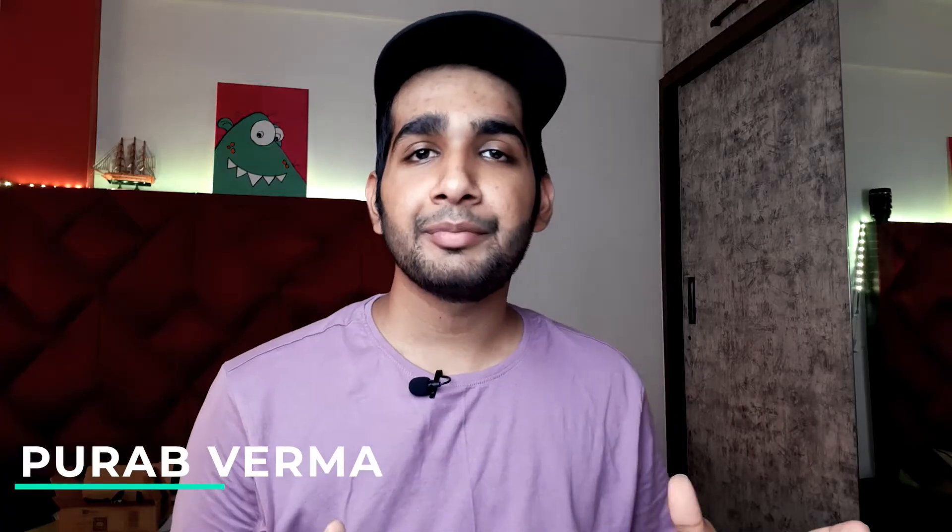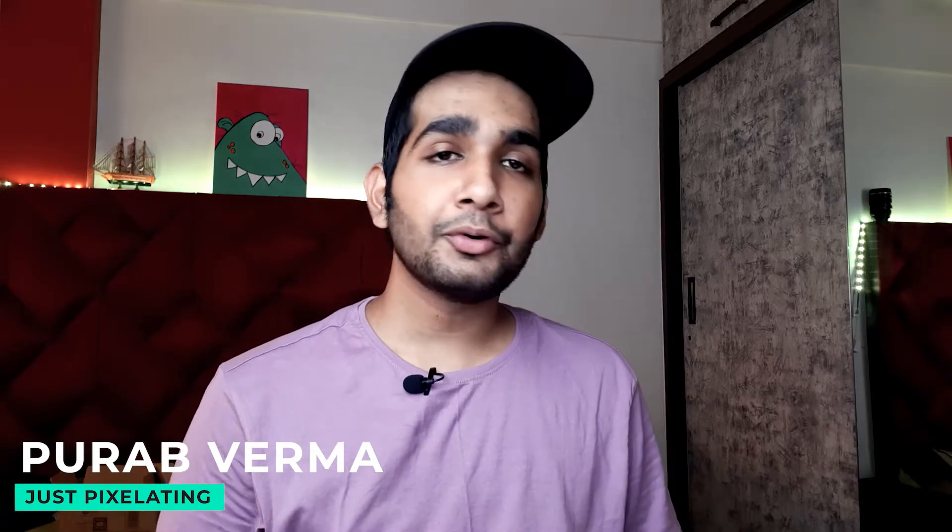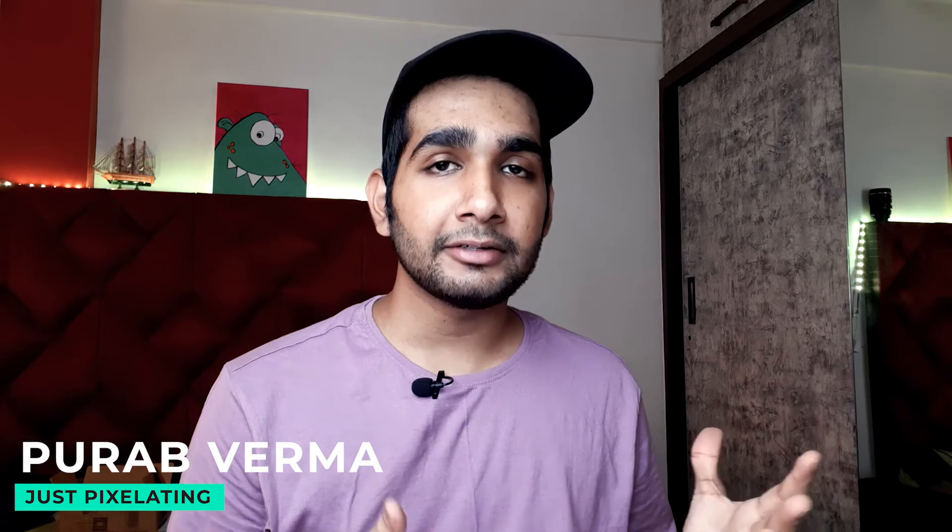Hey guys, welcome back to my channel. My name is Purov and you're watching Just Pixelating. In this video I'm going to show you some product shoot BTS and some behind-the-scenes while shooting. This video is actually very fun for me because this video has not been made yet.